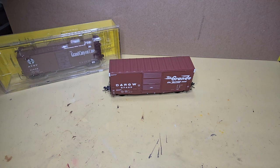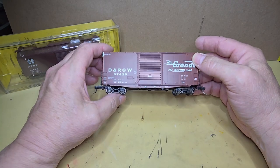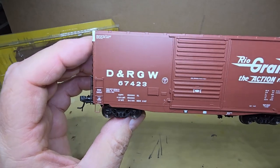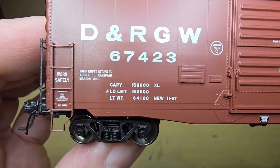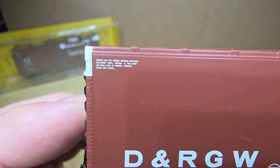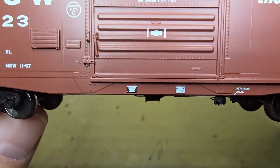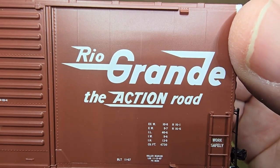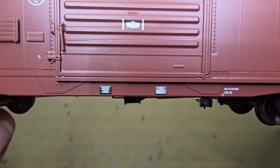I am not a 40-foot high-cube boxcar expert, so looking at this car together, I'm just going to give you my impressions of the car, because in the end that's what's most important to me. Now looking at the car, let's look at the writing and see if we can focus in on that. Now these placards here, I don't think those are legible.